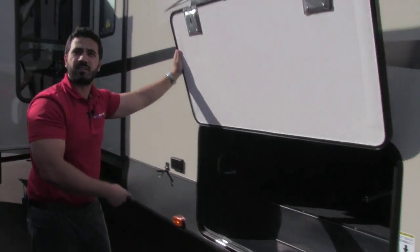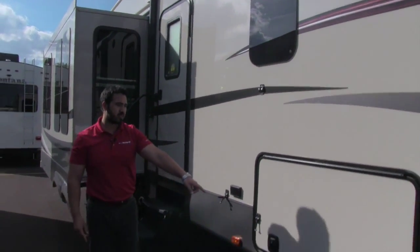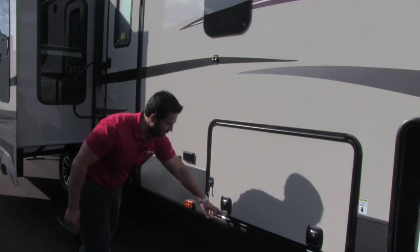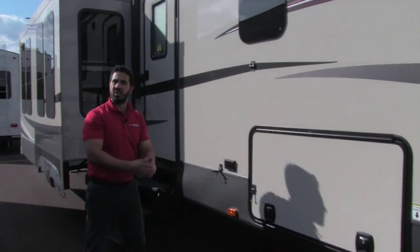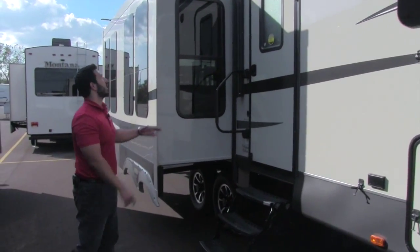You'll also have your Eureka central vac system, and that's where it's going to empty out. As you just saw, slam-latch baggage doors — nice and simple. They're also steel, so when they hit they actually shut. It's not going to be those plastic ones that sometimes gum up and won't shut.